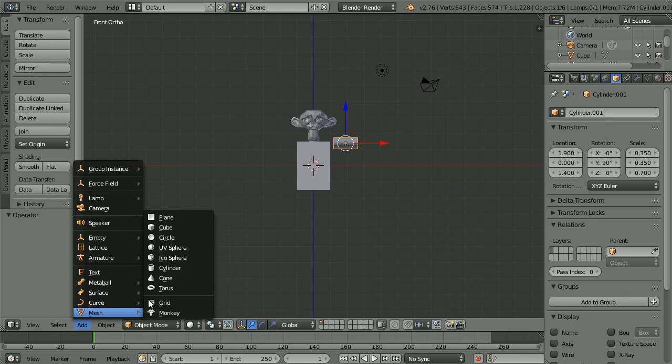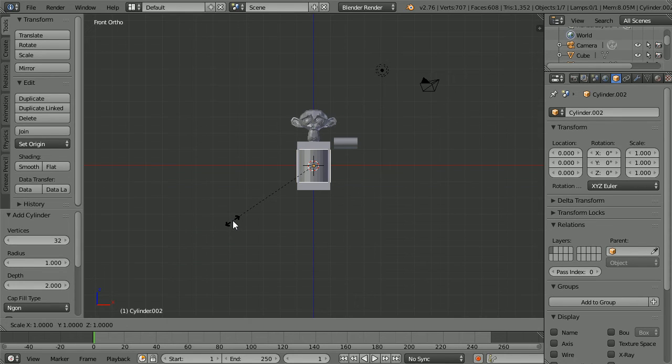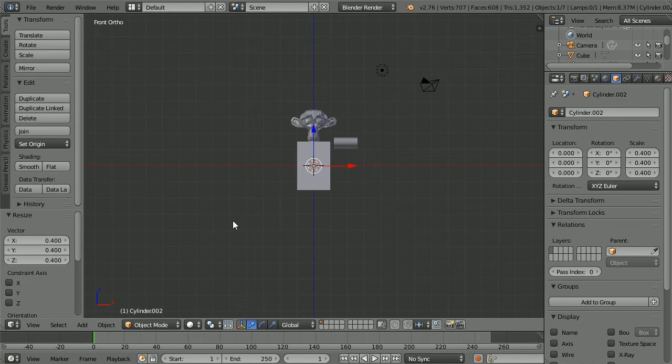Add a mesh cylinder, press S to scale to 0.4 and enter. Set the Z location to minus 2.4 and the X location to 0.5. Press S to scale, Z for the Z axis, 2 and enter.